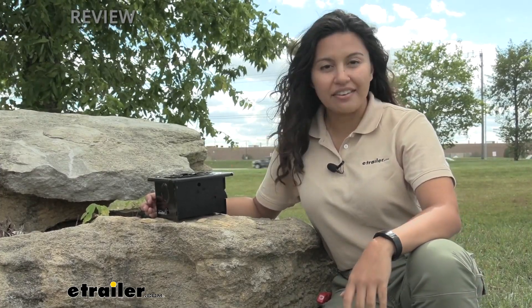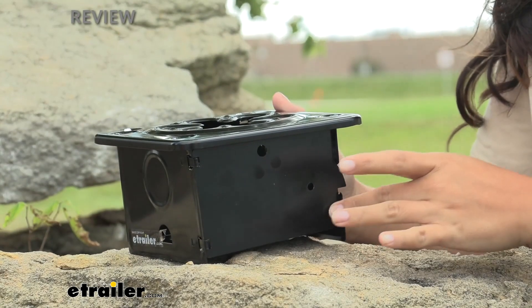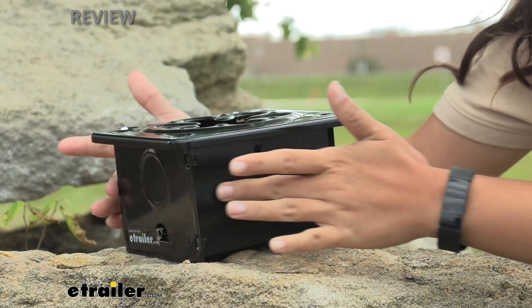Or if you're just out on a quick adventure. The way this works is that this only includes the folding stove — it does not include the fuel, but you can pick that up here at E-Trailer as well. I'm using the Coughlin's Camp Heat, and we have this already set up.